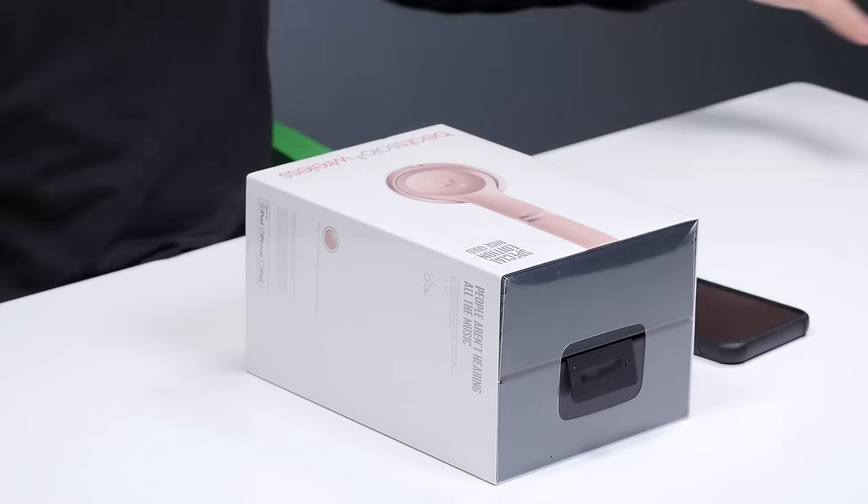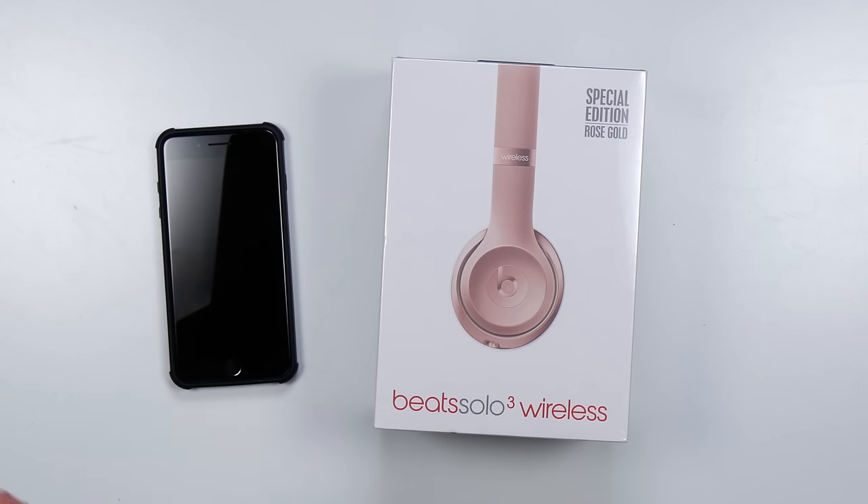There's one thing I haven't done in a very long time here on the channel and that's make a video about Beats headphones. Now they're very popular — they recently got purchased by Apple and that has all kinds of implications, and that's the reason for this video right here. But in general, these are very expensive headphones and they're not gonna be for everybody.